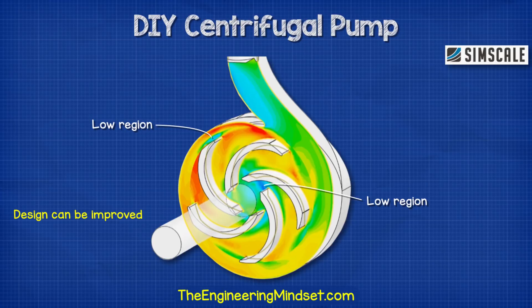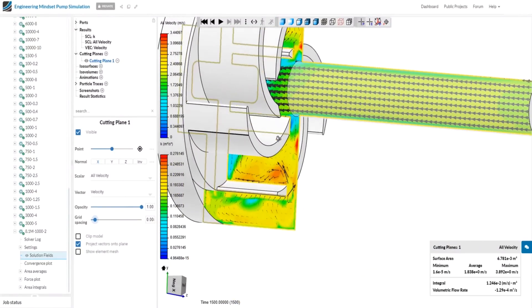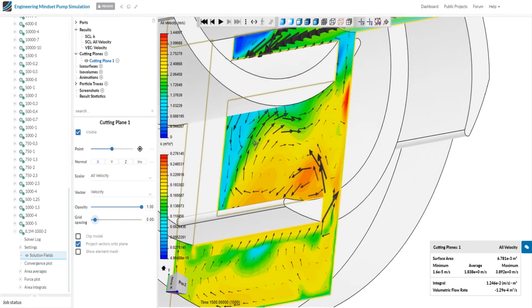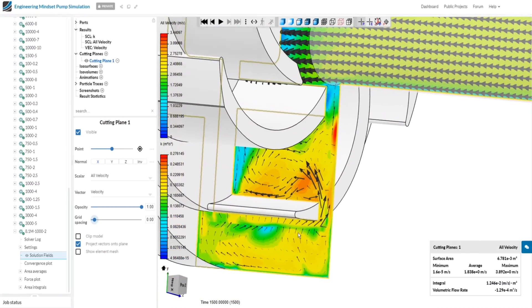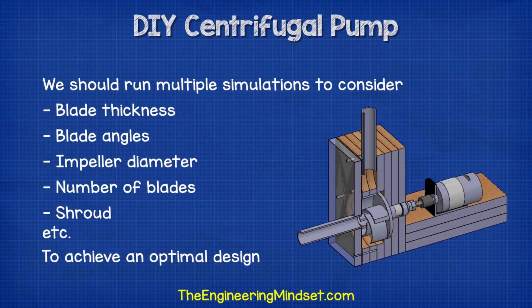Taking a deeper look at the backwards curved impeller, we can see this design is not perfect and still needs some fine tuning. There are regions around both tips of each blade that can be improved to reduce losses, and there are regions of concentrated pressure between the blades leading to recirculation within the pump. We could use a shroud to reduce this and improve performance, and we can run further simulations to quantify this impact. To really engineer this design we would want to run multiple simulations with different blade thicknesses, different blade angles, different diameter impellers, and number of blades to find the optimal design.